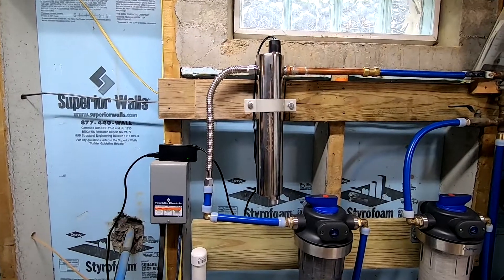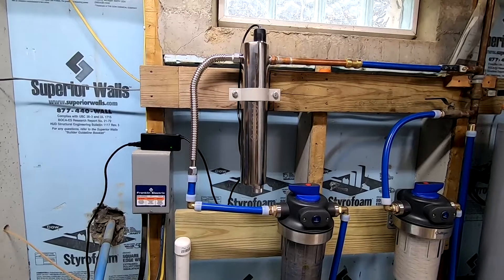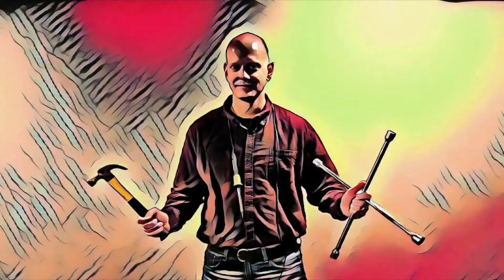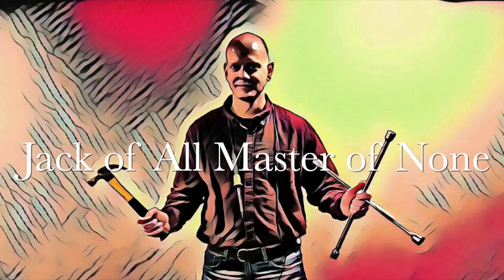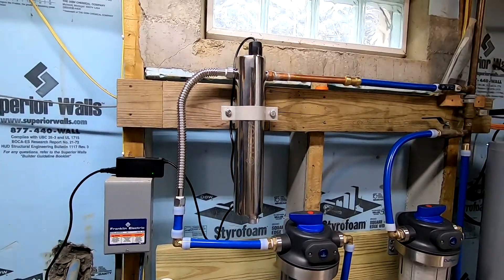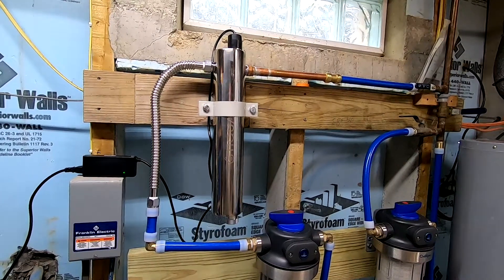Alright guys, welcome to another video. So today's video I'm going to be talking about whole house UV water filtration systems. So if you're watching this video, you may be considering purchasing a whole house UV water filtration system.